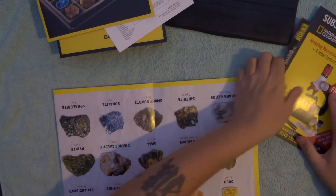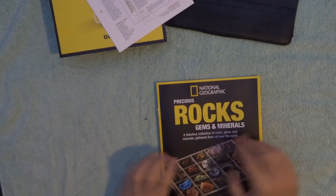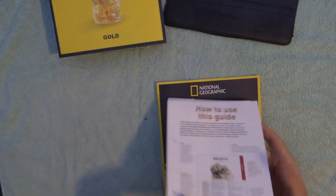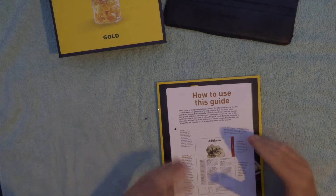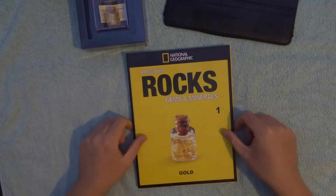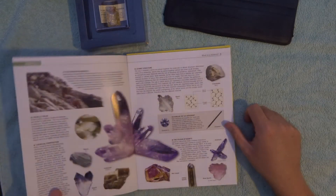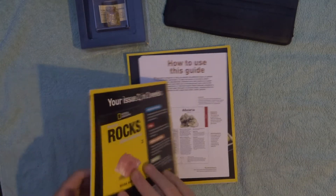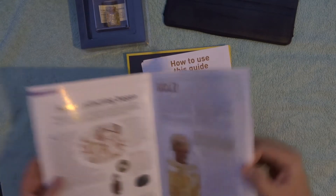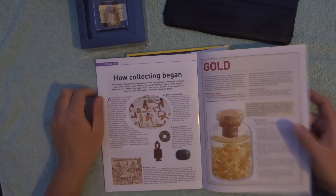So we've got the pull-out, we've got some information pamphlets, we've got the little cards, and the magazine about gold. There's also another information magazine — it's about minerals, maybe it's going to be about different minerals each issue. And then at the very last page there's information about gold including how collecting began.